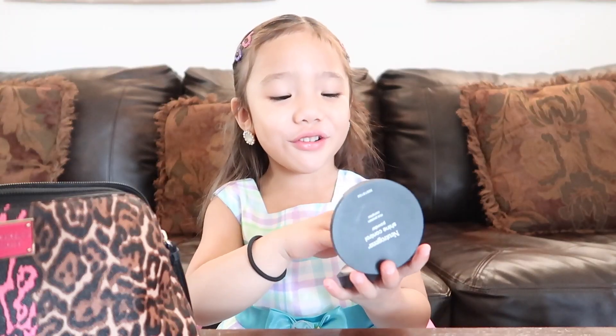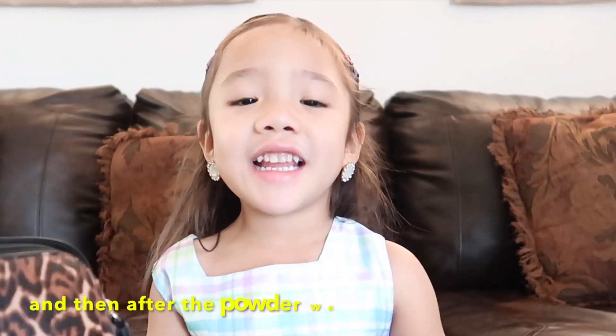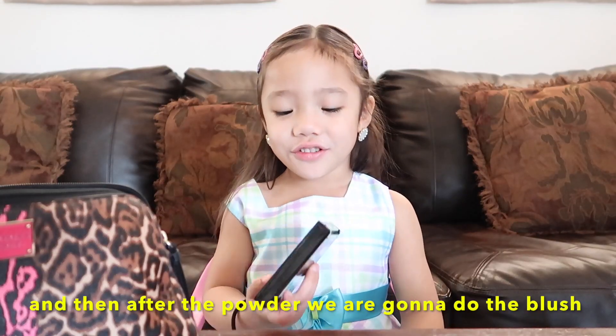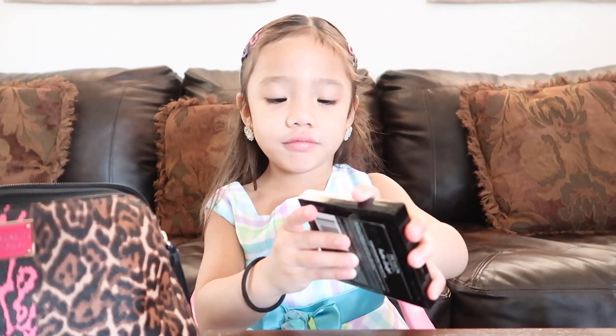This powder. And then after the powder we're going to do the blush. Here we go.